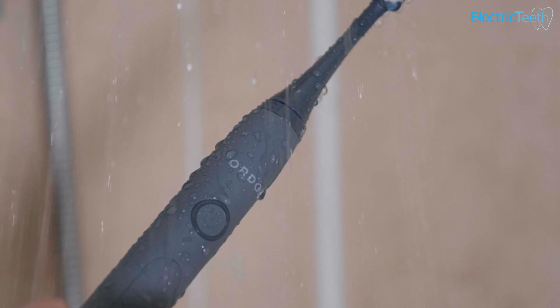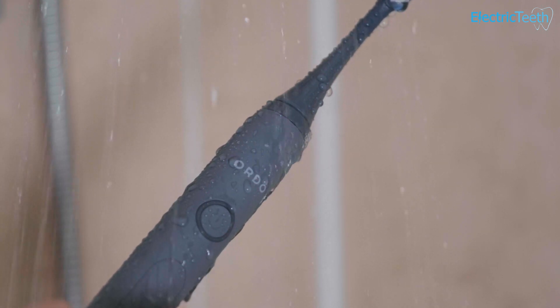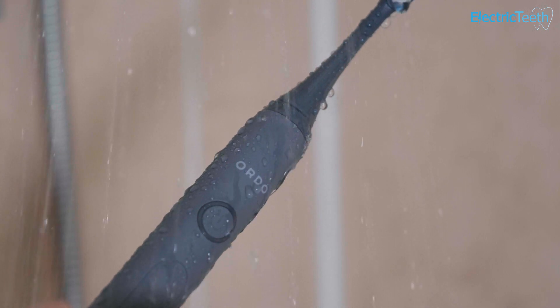A frequently asked question is: can an electric toothbrush get wet? The short answer is yes. In most instances, an electric toothbrush can get wet. However, it's not quite as simple as that, and it can depend on the toothbrush that you have. Continue watching to find out more.